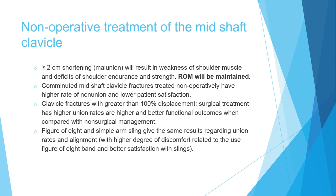Most mid-shaft clavicle fractures are treated non-operatively with excellent results. If shortening exceeds 2 cm, surgery is indicated because the resulting malunion leads to shoulder muscle weakness, decreased endurance and strength — affecting muscle power rather than range of motion. Comminuted fractures such as the Z pattern have a higher non-union rate and lower patient satisfaction with non-operative treatment, as does fracture with more than 100% displacement.